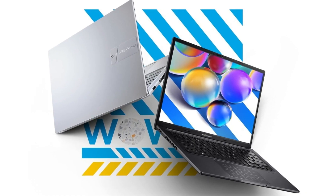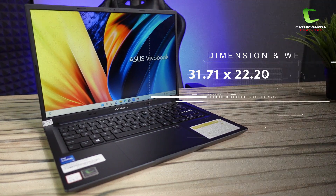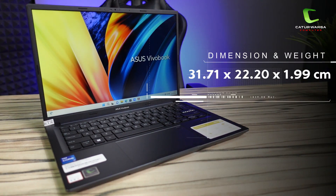Ada juga varian warna Cool Silver. Untuk dimensinya, laptop ini mempunyai dimensi 31,71 x 22,20 x 1,99 cm dan untuk beratnya 1,6 kg.